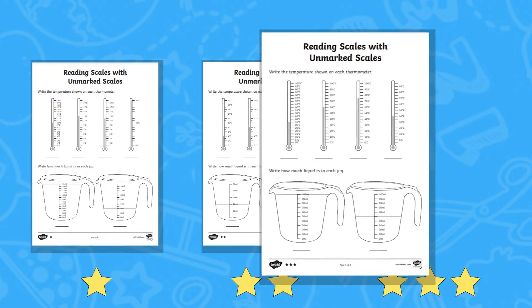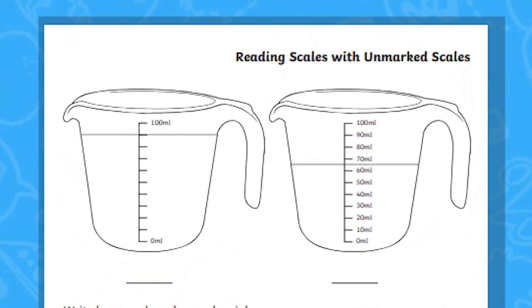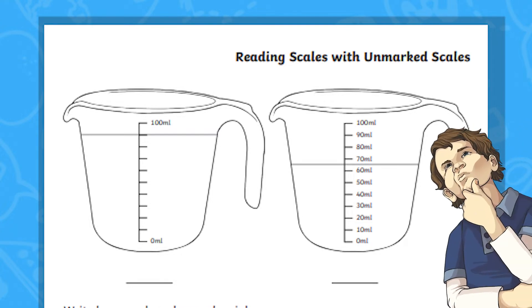And finally, on the 3 star sheet, children move on to spotting the missing values using only one marked value at the top of the scale. This is a great challenge in order to stretch your learners.